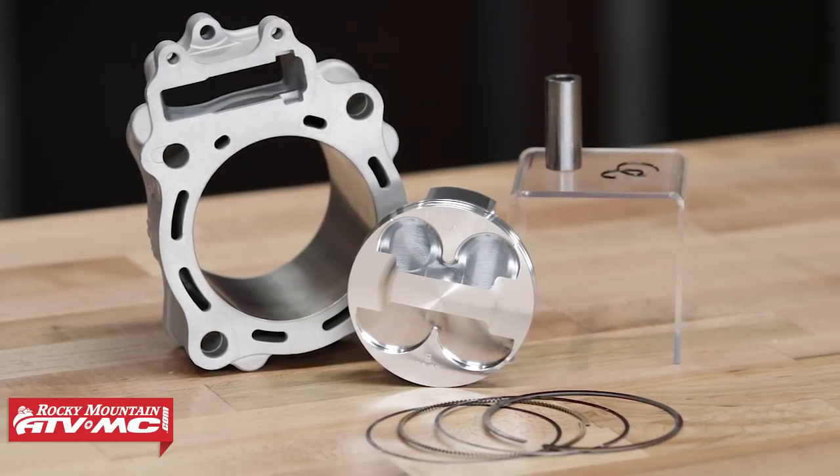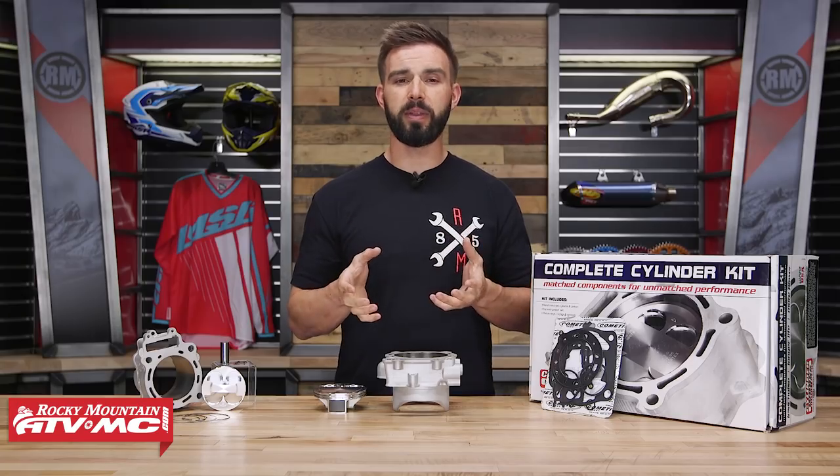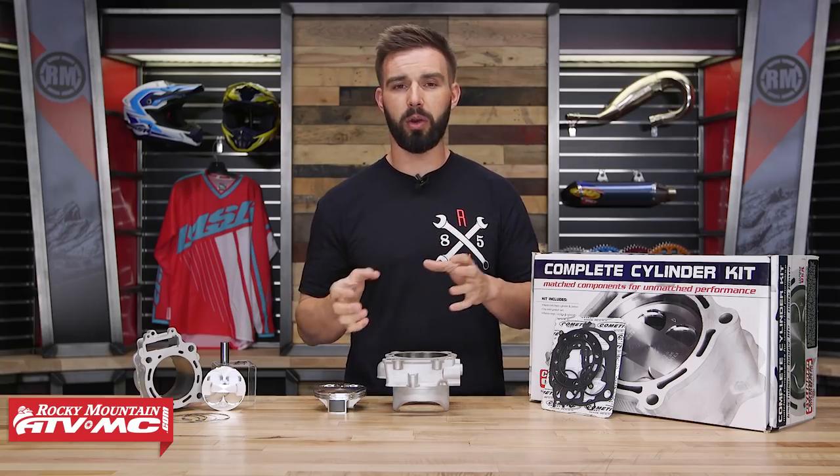These are very popular. We offer them for motorcycles, ATVs, and even some UTVs. What's so popular about these is they're just a direct bolt-on replacement.